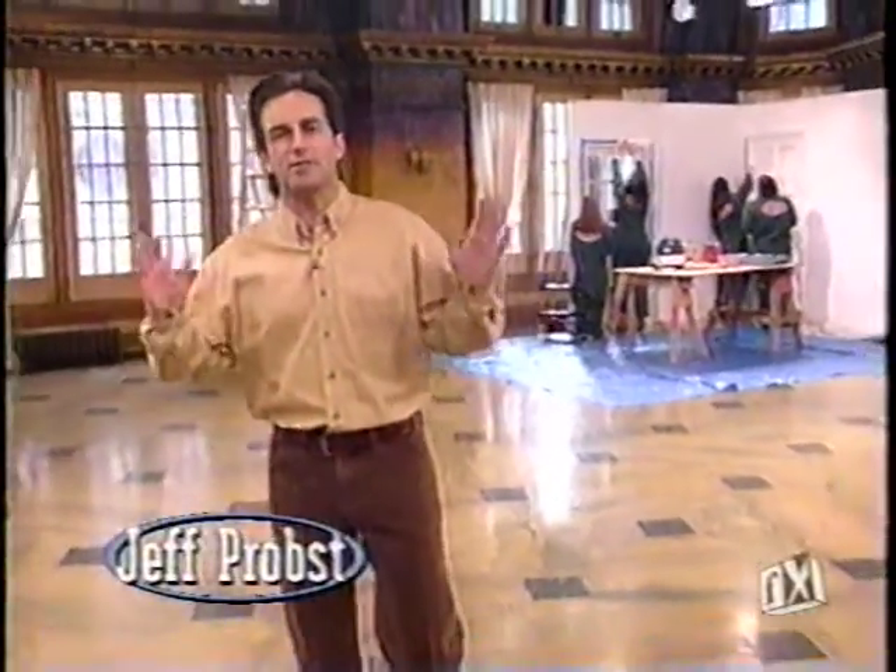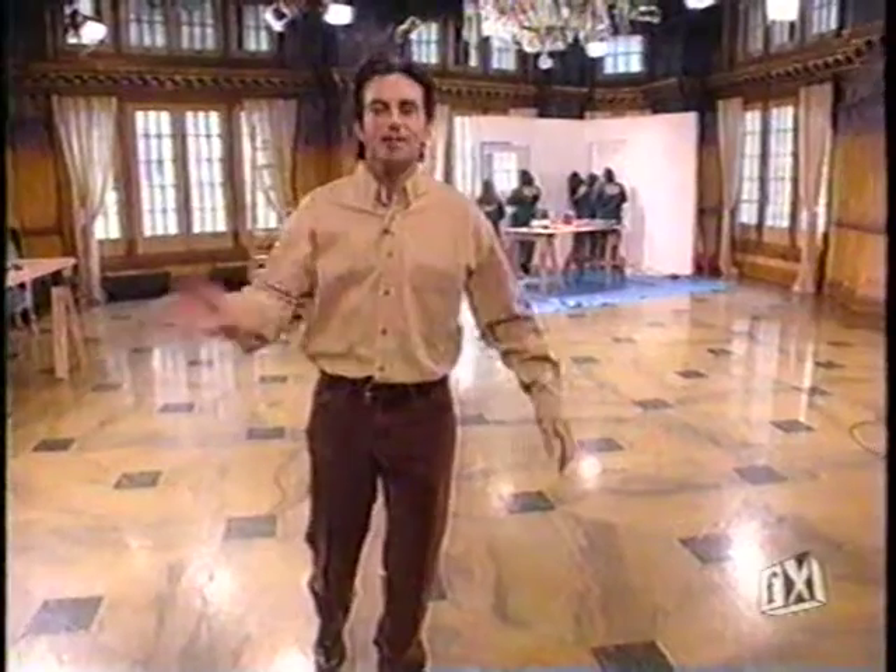Hello everybody and welcome to Fix It. I'm your host Jeff Probst. This is the Fix It show for do-it-yourselfers. If you fancy yourself a weekend warrior or you like to futz around the house, chances are you're going to learn something on this show that will help you with those projects.